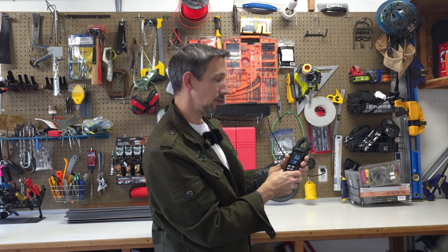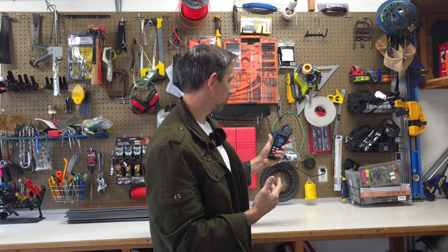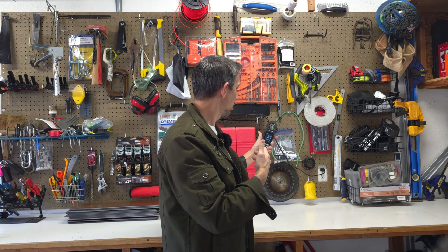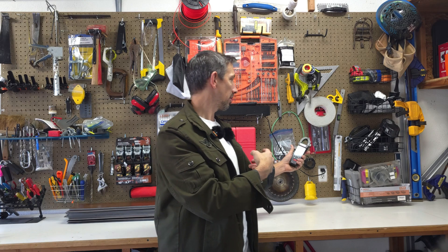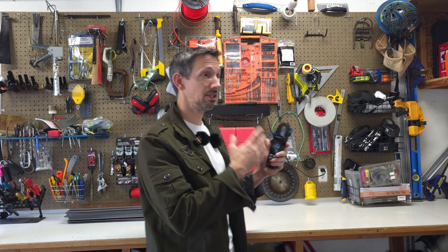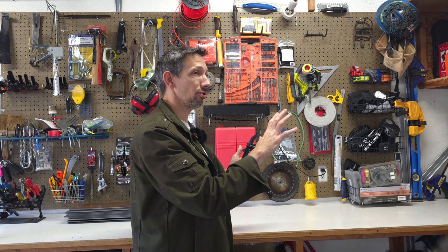We have the NCV live. This is basically just going to tell you if it gets close to any kind of electricity at all — it'll start beeping. The closer you get, the faster it starts beeping. I'm getting closer to my little sound bar here in the garage, but if I get to my outlet over here, it really starts taking off. So this is super handy for locating wires and stuff in your walls.